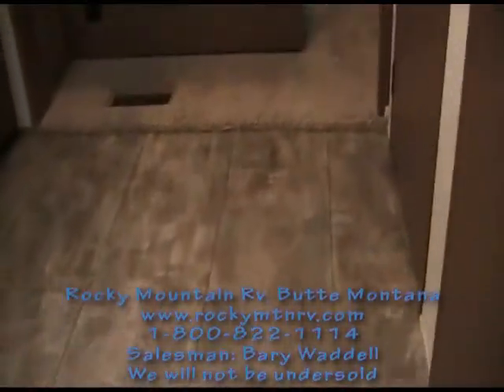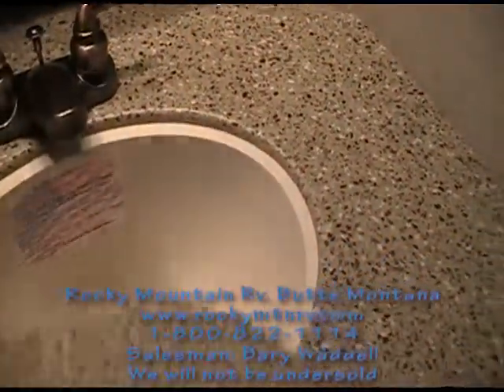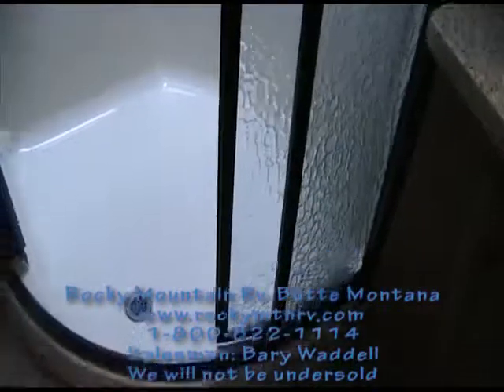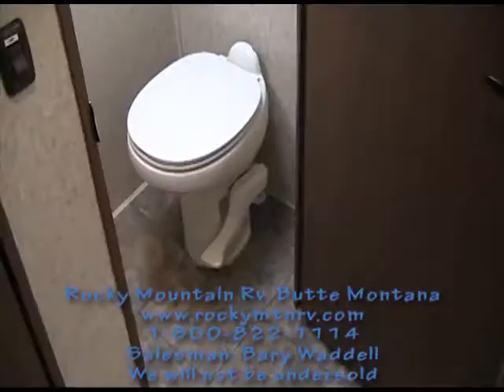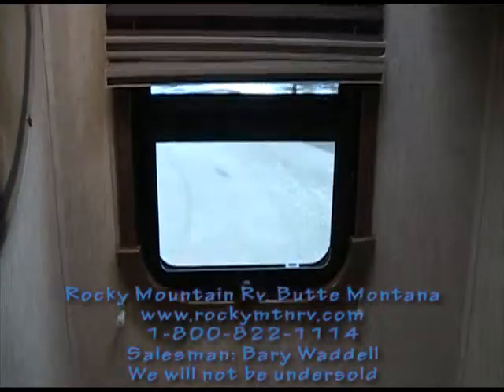Now we'll step up into the bathroom. Nice-size vanity top with a contoured sink cover. Bronze finish to all the hardware and knobs in here. Great-size medicine cabinet. The shower has a round front to the glass and just locks. The toilet is porcelain with a foot flush. Wood trim around the windows, day and night shades, and a little mirror.